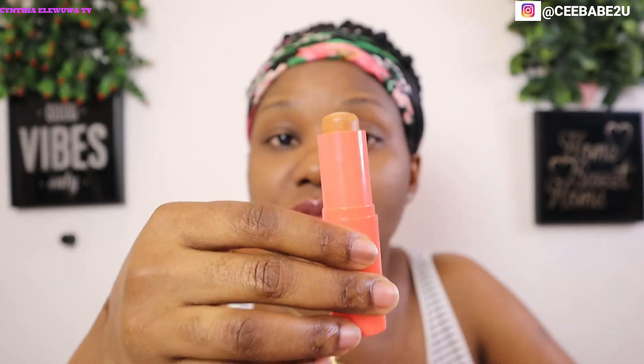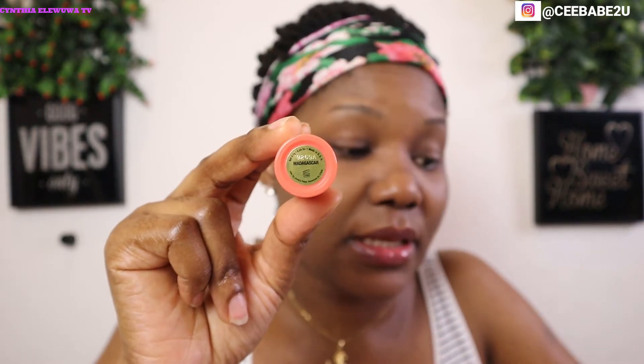I've moisturized and primed as always, so the next thing I'm gonna do is go in with my foundation. I'm using the foundation sticks today — this one is in the shade Madagascar from Juvia's Place. I'm gonna go ahead and apply and blend that out.